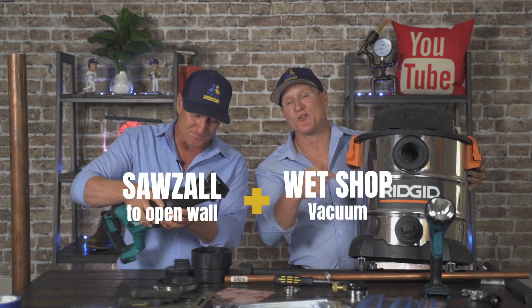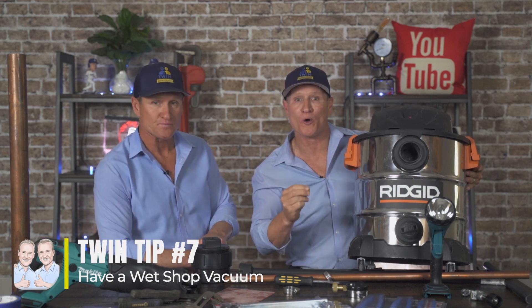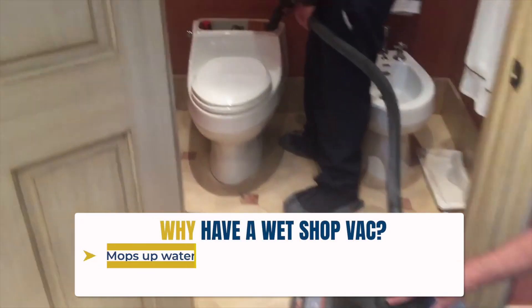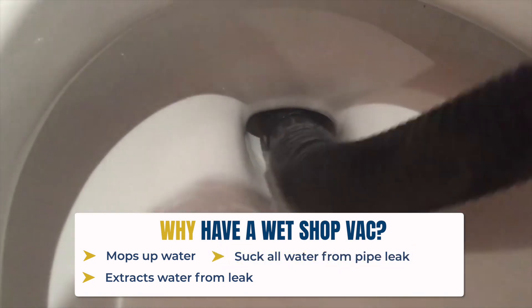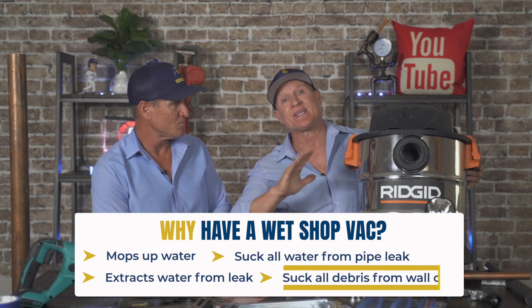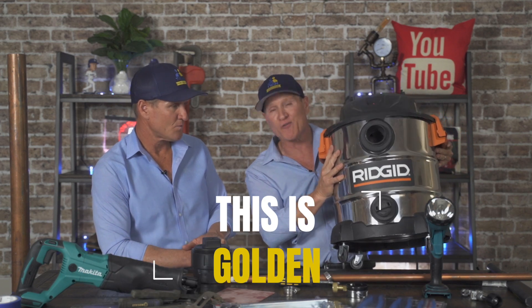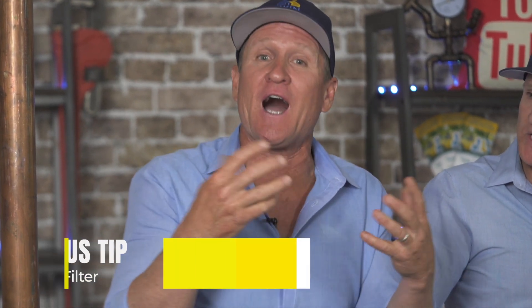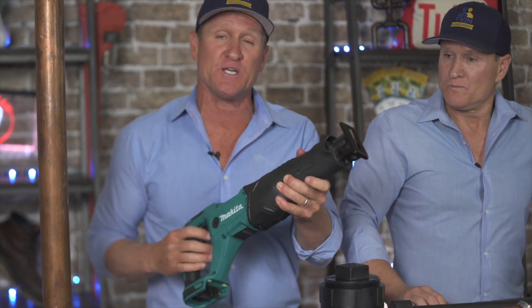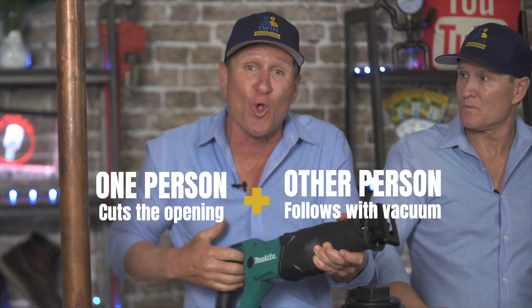So many plumbers don't carry a wet shop vac — it's so important to have on your truck. It not only mops up and extracts water from the leak, but if you have a pipe leak it can contain all the water, and when cutting a wall it keeps a dust-free environment. Make sure you get a HEPA filter to capture all the fine particulates in the air. Often one technician cuts while the other follows the blade with the vacuum to bring in all that dust.